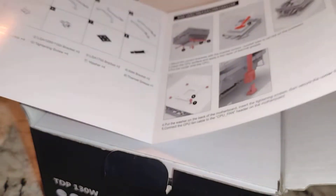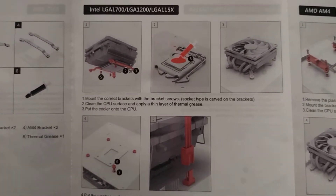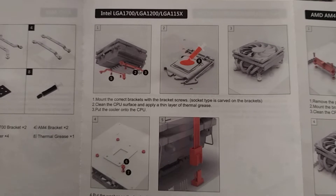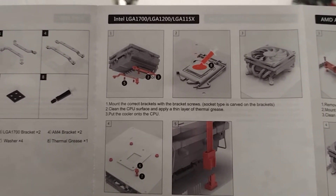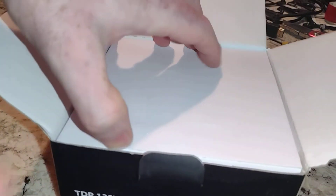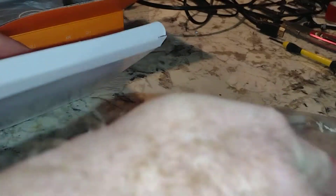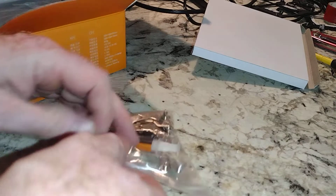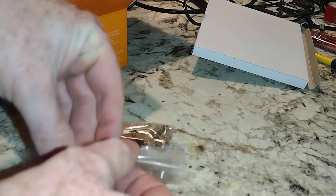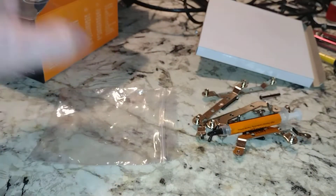They show you how to install all the different recent types of Intel — you've got 1200, 1151 — and then there's AMD. So we have plenty of those. This is, I think, Chinese made — kind of in the same ballpark as B-True, about the same quality. I couldn't tell you if I thought one was better than the other.